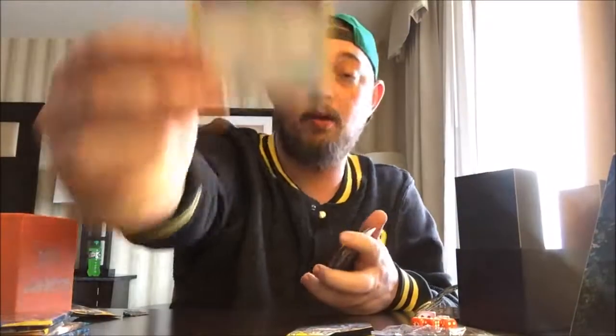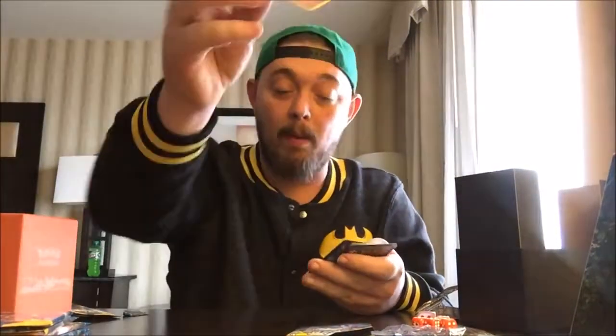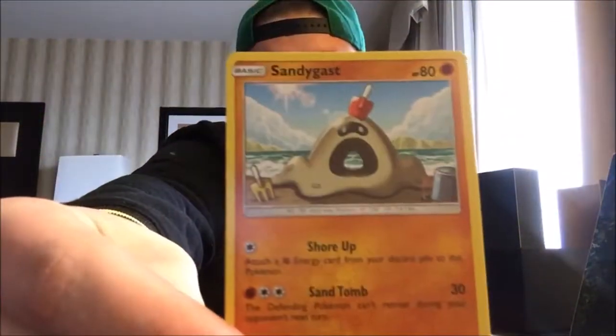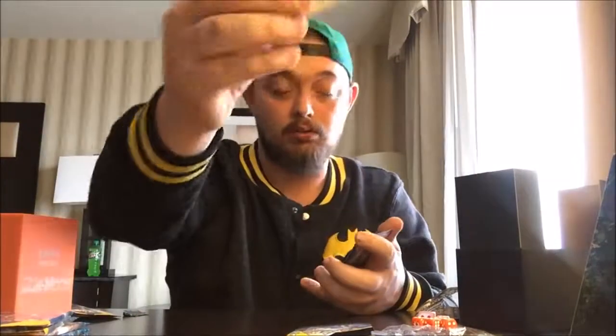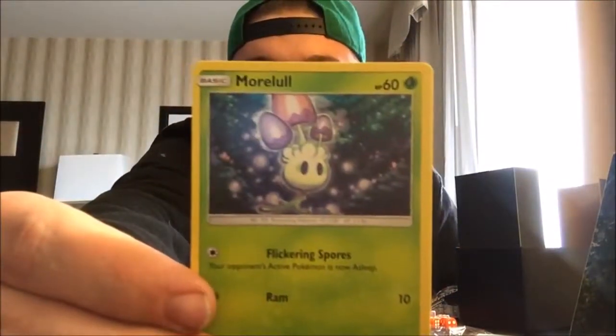On to the next pack — gotta try to hustle through this. I don't want to have to delete Super Mario Run off my phone. Three off the top to the bottom. Another Pinsir. A Repel, Golbat — got most of an evolution line there. Roggenrola, Sandygast — very underrated Pokemon in Sun and Moon. Caterpie. Normal non-holo Skarmory. Marowak — that one's got a name that's hard to say. Our holo is Lillie. We've got ourselves an Incineroar — good for the collection. And a Fighting Energy.